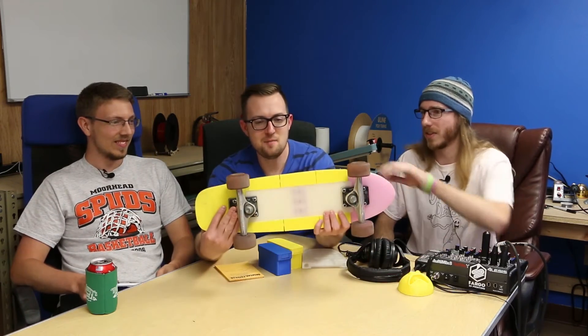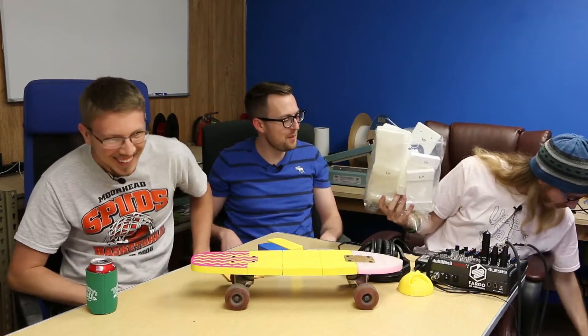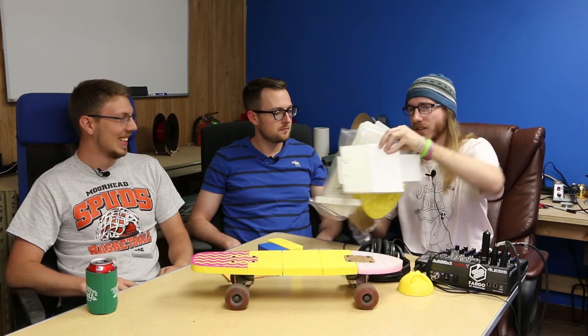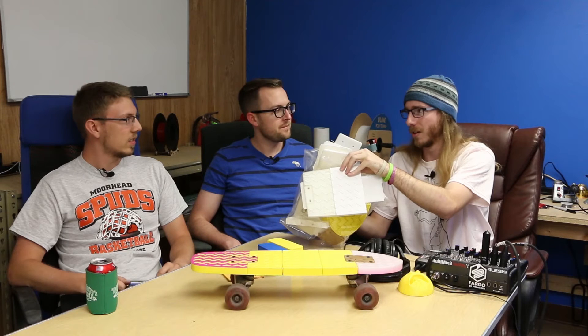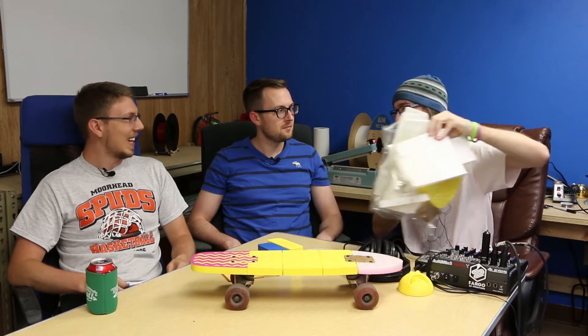People say I should start a company, but it's just not a very economical board. Most of this is 50% infill and the print time overall is probably close to 30 hours. I have a whole bag of broken parts — about four pounds, close to two spools of filament, not including the board itself. So probably two and a half spools total. I didn't expect it to be this hard.